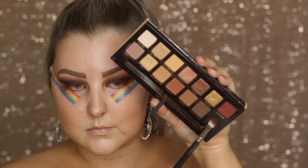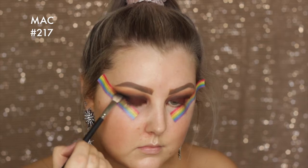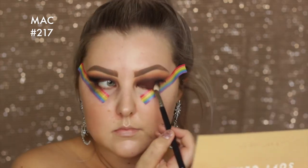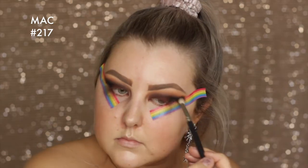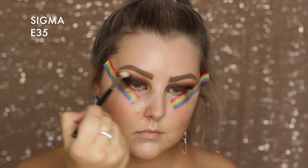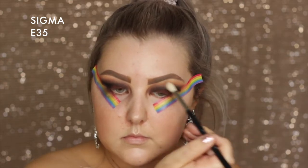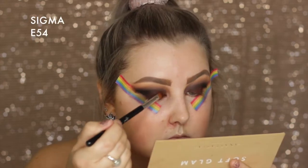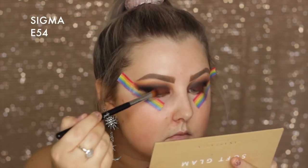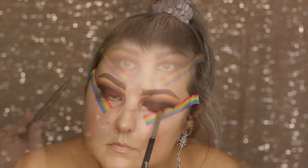Then I'm taking the black from the palette, which is called Noir, and I'm just building this up in the outer corner to make it really super smoky. Then I'm bringing the remaining product through the crease. I just went in with a totally clean E35 blending brush and blended all the edges. Then I picked up some more of the shade Mulberry and packed it onto the lid again because I lost a bit of the intensity and wanted it to stay nice and burgundy.